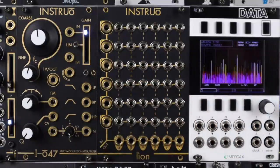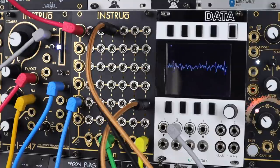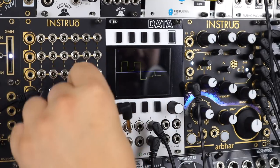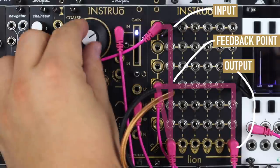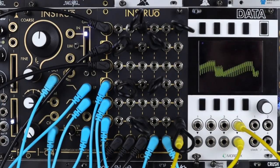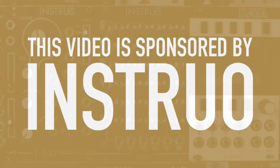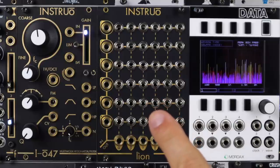Hello and welcome to this video on Leon from Instruo. Up front I'd like to thank Instruo for sponsoring the creation of this demo video, and just to give a little name check, this module was developed by a key member of the Instruo team, Imao Scamper.